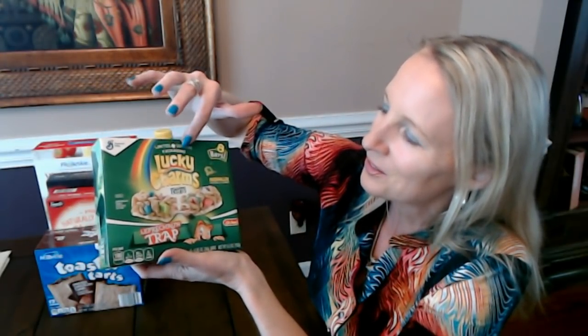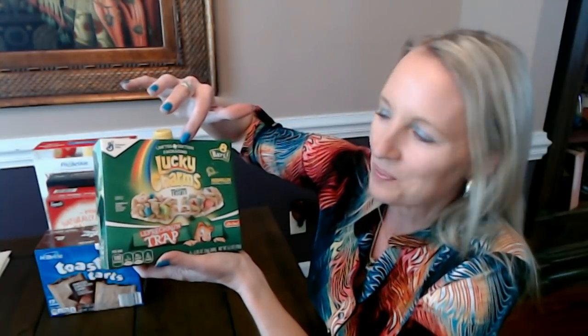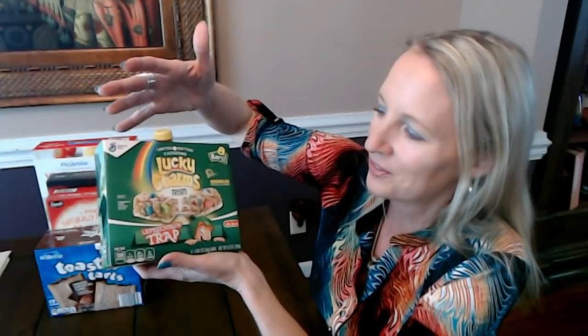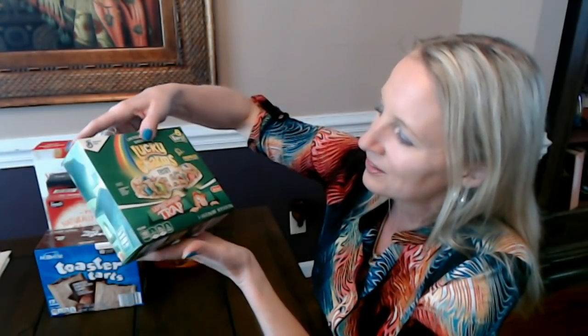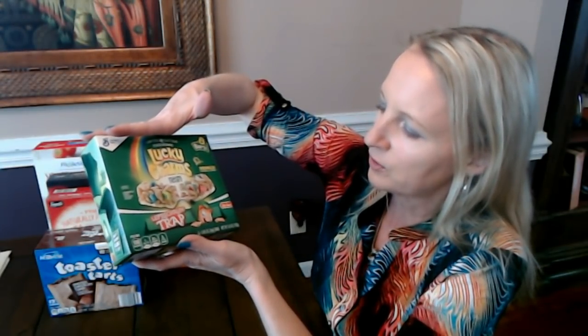I didn't realize until I got home that the treat itself is exactly the same — it's just a limited edition packaging. Little marshmallow bars. I'm not crazy about them but my kids sometimes take one to eat on the way to school. 'Marshmallow shapes and colors may vary.' You get eight bars in here for a total of 6.8 ounces — fun little bars from Lucky Charms.